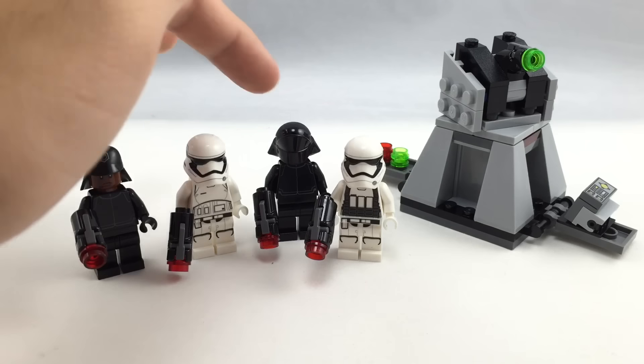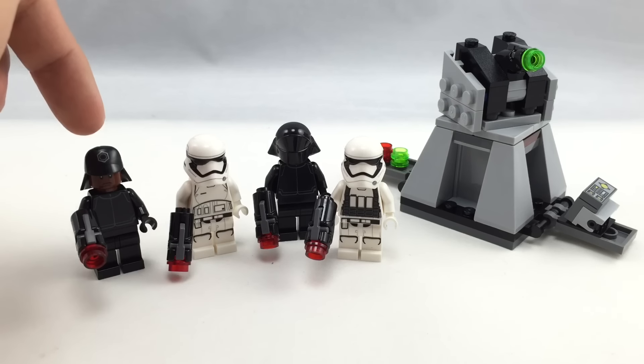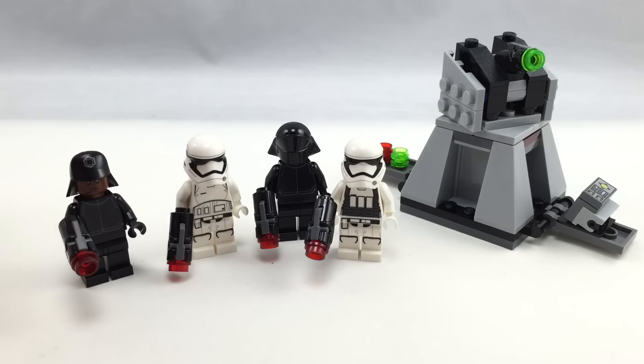Overall, this set is a winner. I originally only put it on my anticipated list, but along with the Resistance Trooper Battle Pack, I think they're both on par — they follow a lot of the same principles. This is the cheapest way to get the Stormtrooper, and the other set is the cheapest way to get the Resistance Trooper. There are new minifigures, and they both have a cool small build. I'd rate this set an A. My only issue is it might have been cooler to include another Stormtrooper instead of one of the crew members, but I do like that the crew member has a new hat piece. That's it for now — hope you guys enjoyed this video, and I'll see you guys later. Bye.